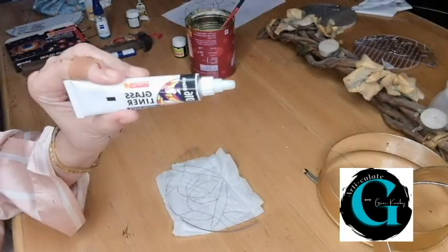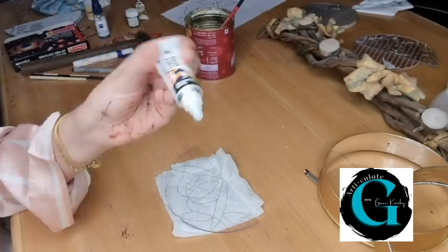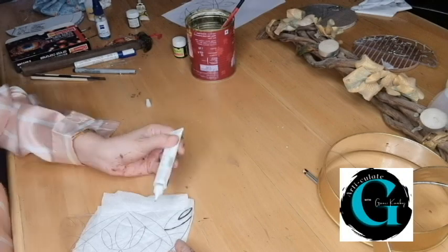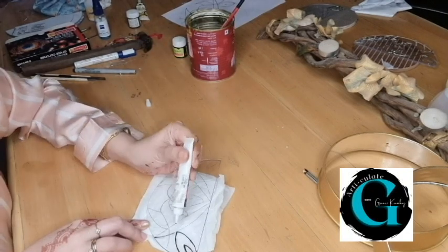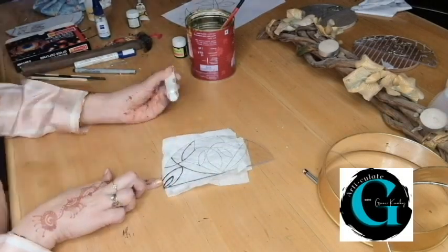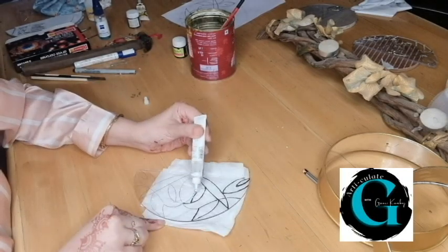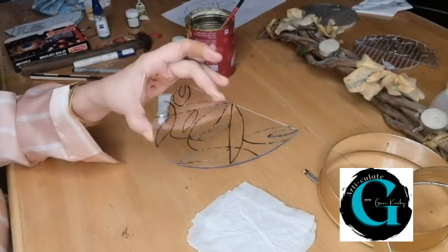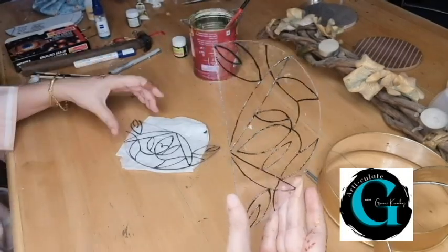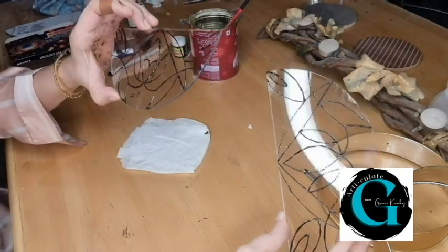I am using a glass liner — this is a black glass liner. I wish I had a transparent liner but I don't have it, so I am going to use the black one. If anyone of you wants the pattern that I traced out, please message me directly. The outline is all ready, so I have to do it on the second piece as well. I have both sides ready now with the liner done. It will take at least a couple of hours for it to dry completely.